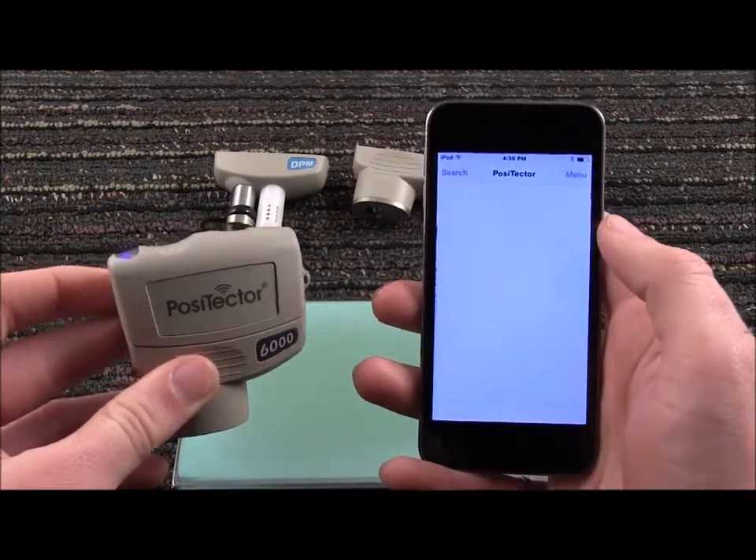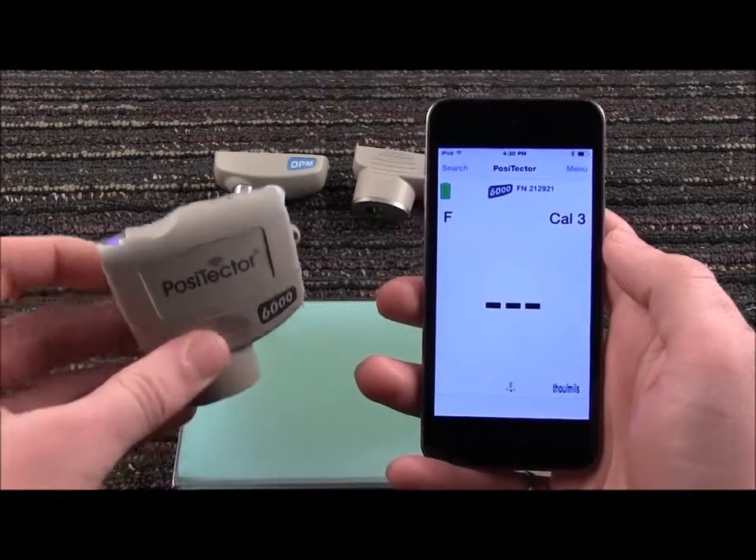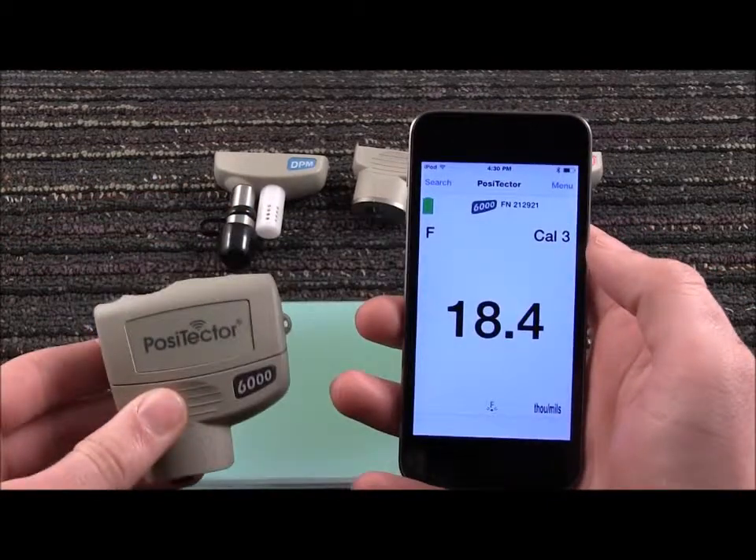Selecting a connected probe brings up the familiar Positector user interface. To take a coating thickness measurement, place the probe onto the coated surface. The result displays on the Positector app.